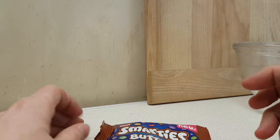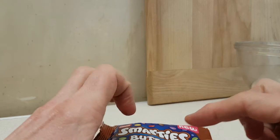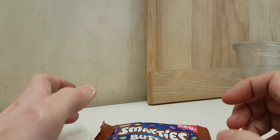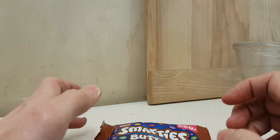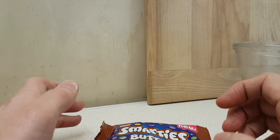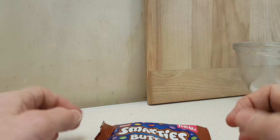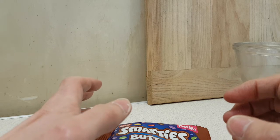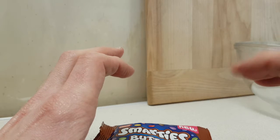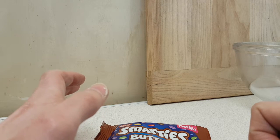They've got a lot more thickness than other buttons, for obvious reasons, because you happen to hide a whole mini Smartie in them. They're chocolatey, and I guess the Smarty element adds a little crispy crunchiness to them, which is nice.